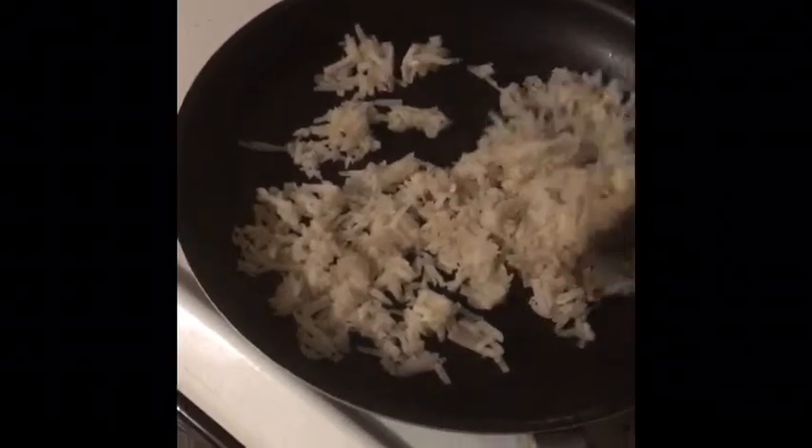Hi guys! We're making vegan Taco Bell Crunchwraps — the breakfast ones! In case you couldn't understand Boo talking, I'm making vegan Taco Bell breakfast crunchwraps. It's going to be delicious!